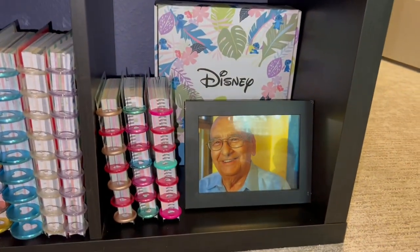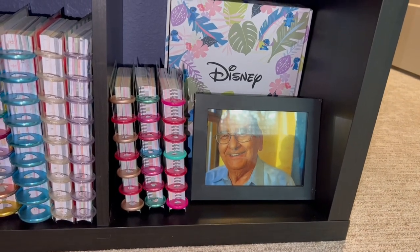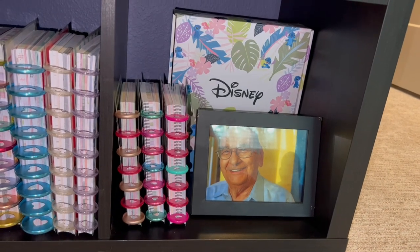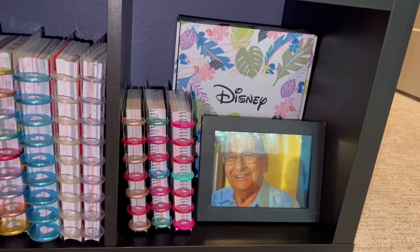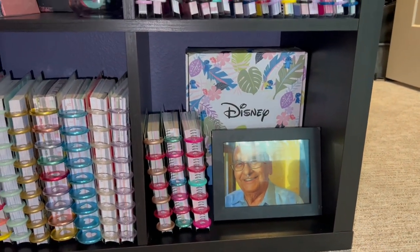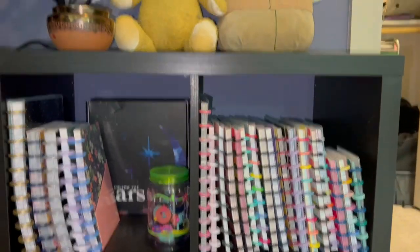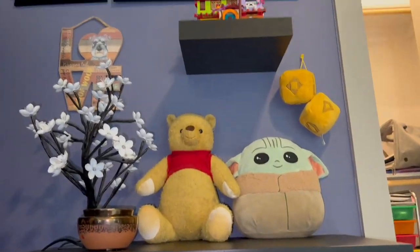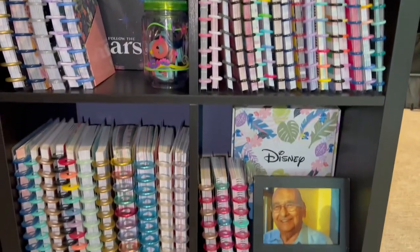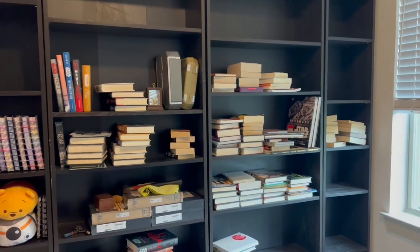Right here is the same thing only in mini size — it's holding all of my full page mini filler paper. Half sheet filler paper is in another place. I have my Stitch Be Happy Box right there, and that is a picture of my grandfather. That's what's right here next to my desk.